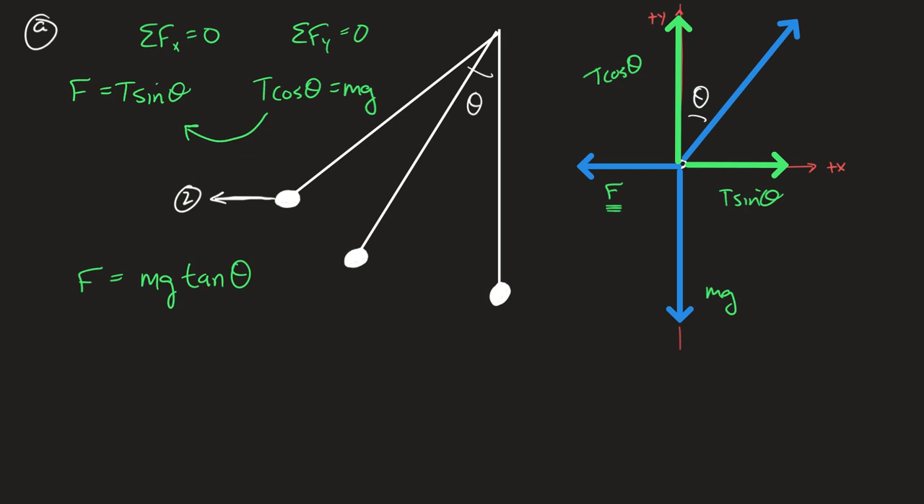F equals mg tan θ is the answer, and it answers the question at the beginning. As θ gets bigger, tangent gets bigger — so it takes more force to pull them further back. Part B and C are asking the same thing: B asks you to set up a do-not-solve integral, and C asks you to do it algebraically by finding a change in potential energy.